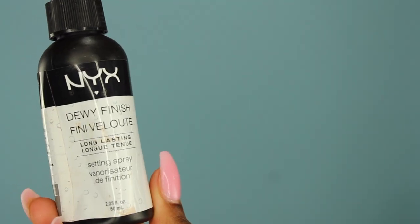My favorite lip gloss right now is the NYX Butter Gloss and I used the color Praline. On top of that I used another NYX Butter Gloss — I can't remember the name but I'll put it in the description box. Now I'm going in with my NYX Dewy Finishing Spray to finish off the look and get rid of the cakeyness.